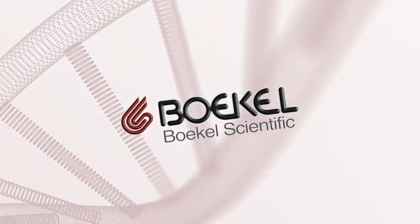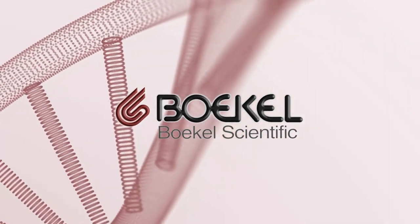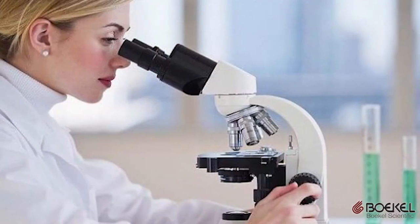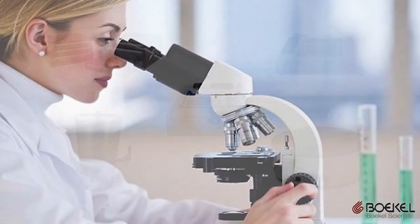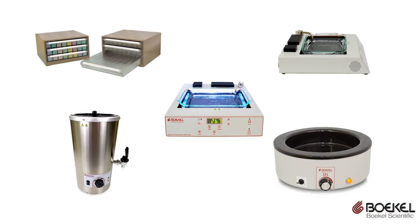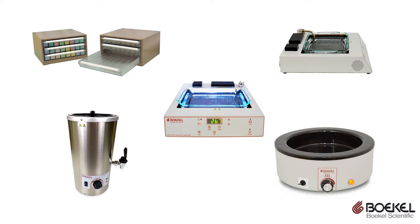Bocal Scientific, a leading U.S.-based manufacturer of laboratory and medical equipment, has been building histology equipment for over 100 years. From tissue flotation baths to slide storage, Bocal Scientific has your slides covered.